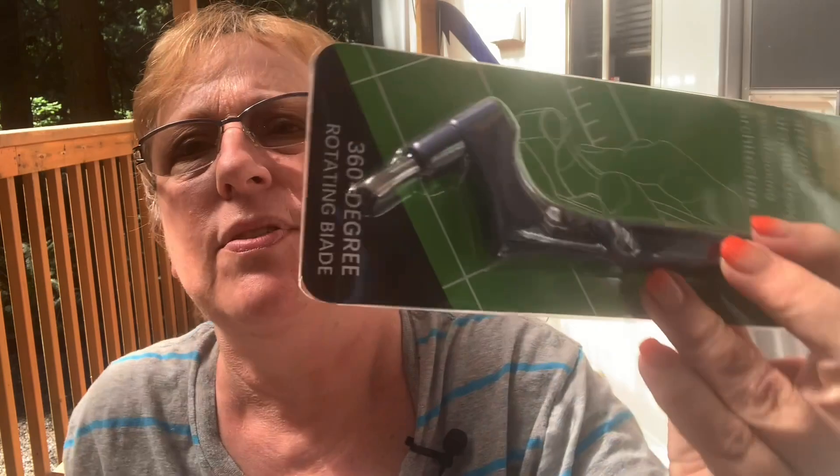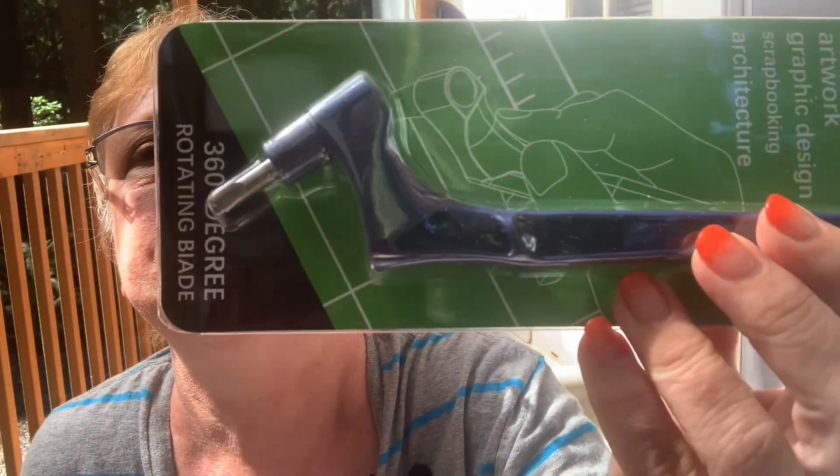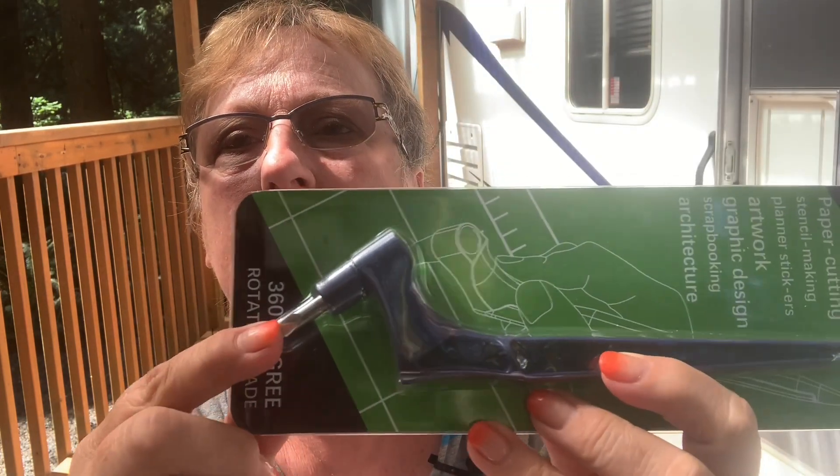I got this on Amazon — actually Allie. You can cut out, make stencils. It came up as an ad on Facebook, so I went on Allie and got it there. It's easy to cut: model making, engraving, scribing, etching, trimming — making the operation easier and flexible. It's a 360-degree rotating blade. I have no idea what I'll do with it — I was just curious, so I ordered it.